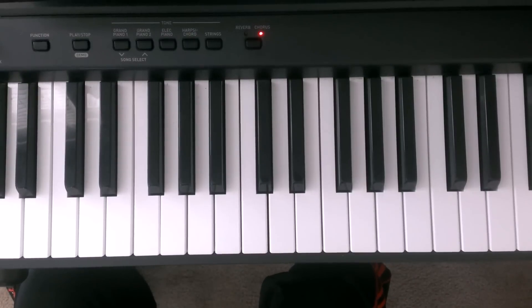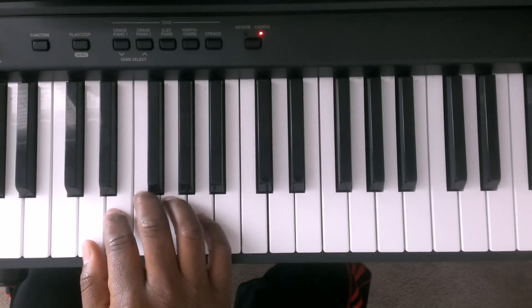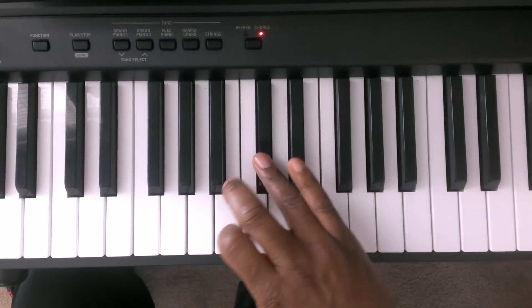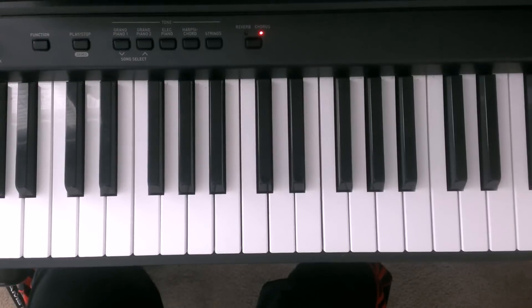So just practice that until you are comfortable with it. Once you are comfortable playing each hand individually, you would put both hands together. That may take some time, but slowly work it until you can play both hands together at a nice comfortable pace. So I think I've given you enough to play the D major scale two octaves. Until the next lesson, have yourself a blessed life.